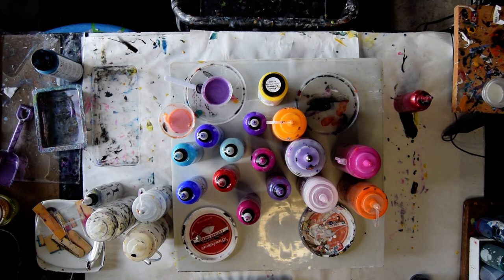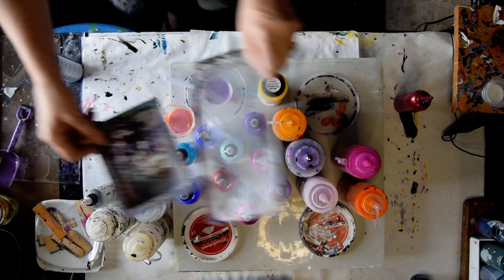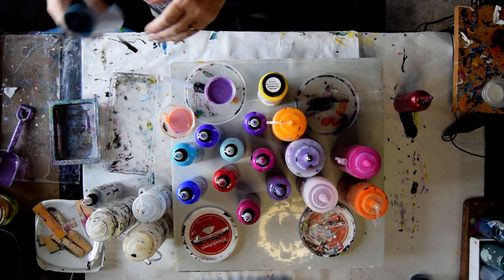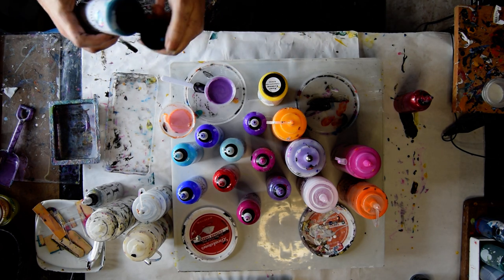Hello again. It's Priscilla Batzel in Spring Hill, Florida at Expressionist Studio Gallery with a couple of containers to put paint into and some leftover paints and some paints that are in containers that should be used up so that I can move on to the larger ones.